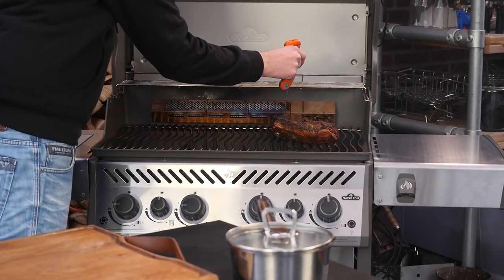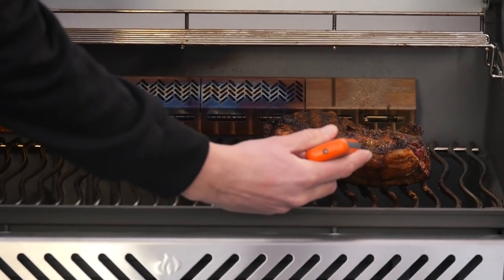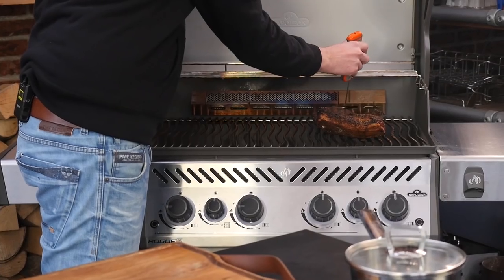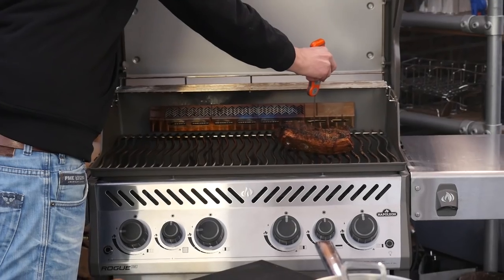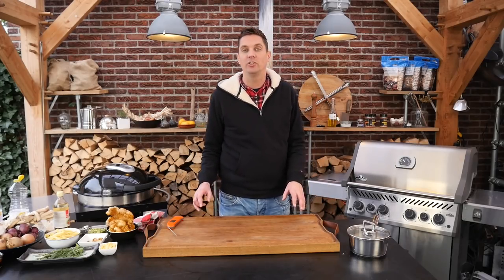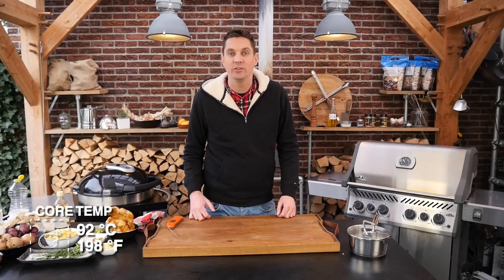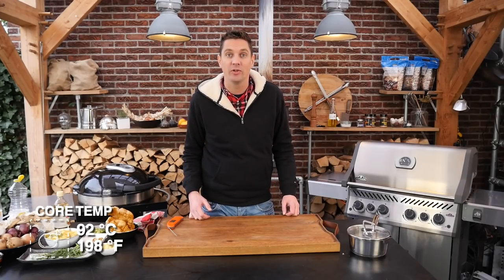I just want to quickly check on my pork belly roast to see if it's done. I'm going to stick in my thermometer and see if it has resistance — see, the tension is out of the pork, which is a good thing. I can see that one side cooked faster than the other: one is at 92 degrees Celsius and the other is at 85 degrees. So we're going to turn it around and point the cold side towards the fire. We'll let it sit in the barbecue a while longer for the whole thing to reach 92 degrees Celsius.